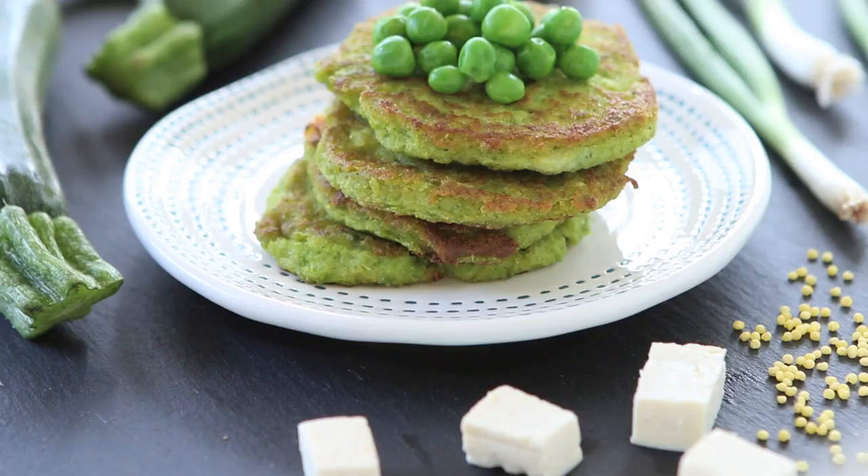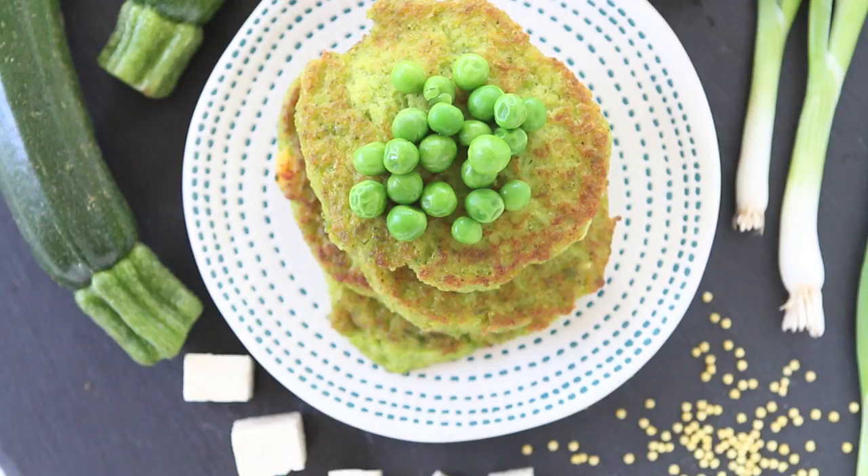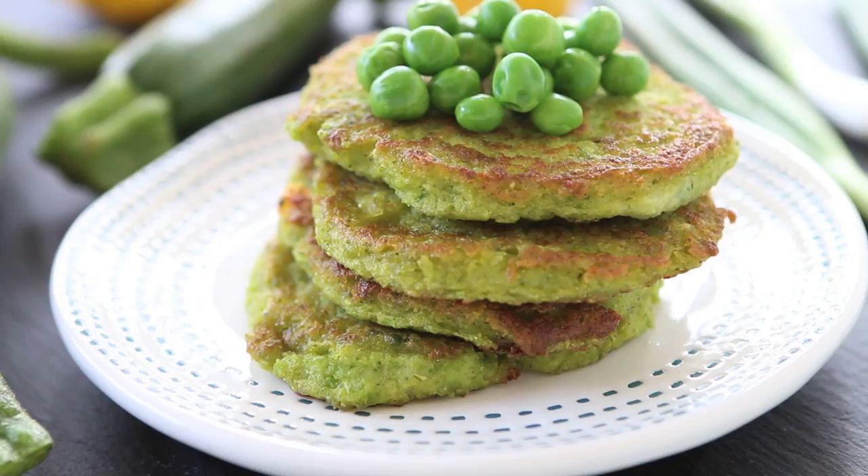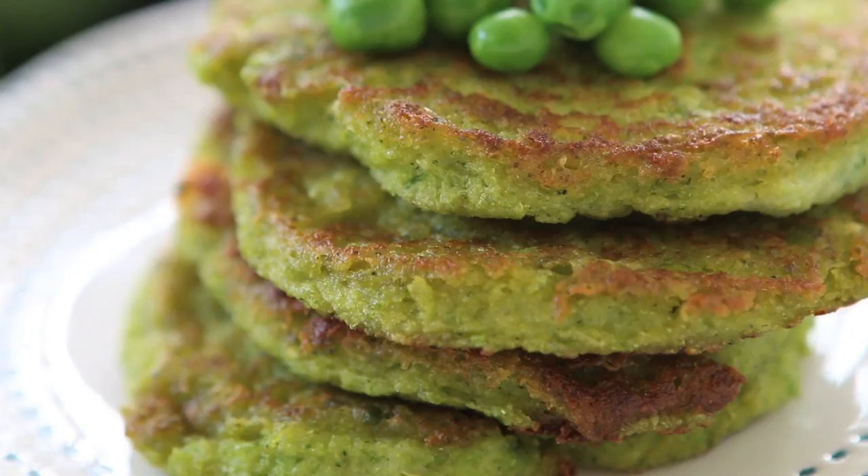Hi, welcome back to Guanapappa. Today we're going to prepare together a super yummy recipe using tofu in a savory recipe. We're going to prepare tofu, zucchini, sweet peas, millet fritters. This is a super yummy recipe loaded with nutrients.